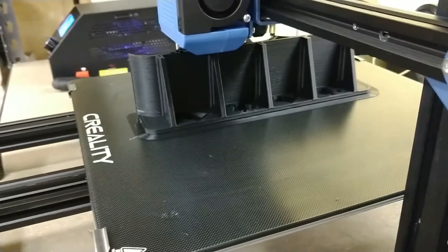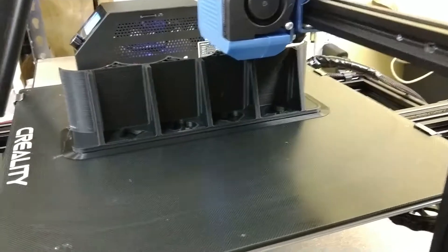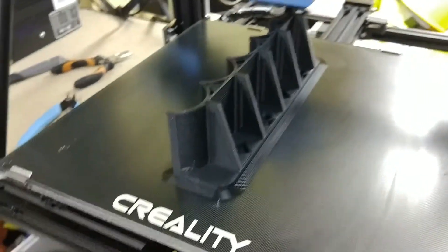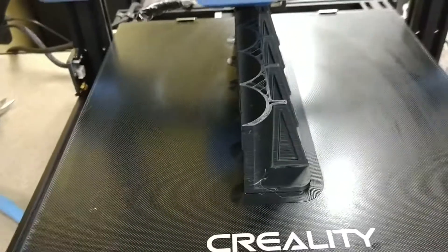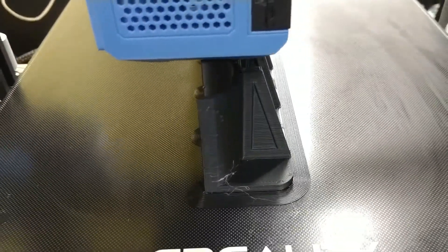It's kind of fun to just watch the printers go sometimes as they trace their little patterns. I pretty much keep these running as much as I can. I'm trying to shorten my backlog and get everything printed for everybody. You can kind of see how they're hollow inside — it's just a shell on the outside.